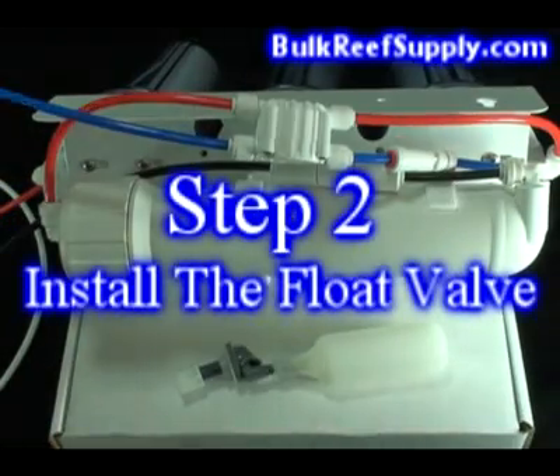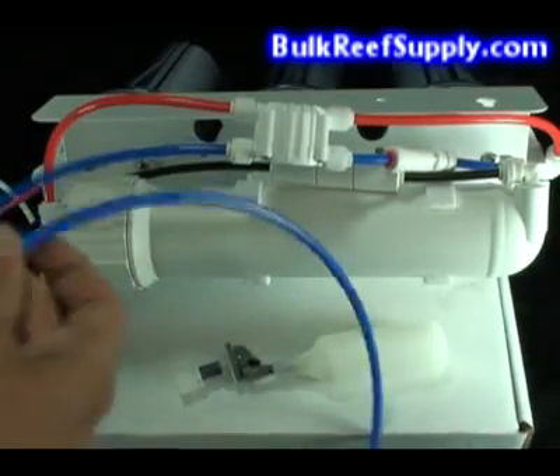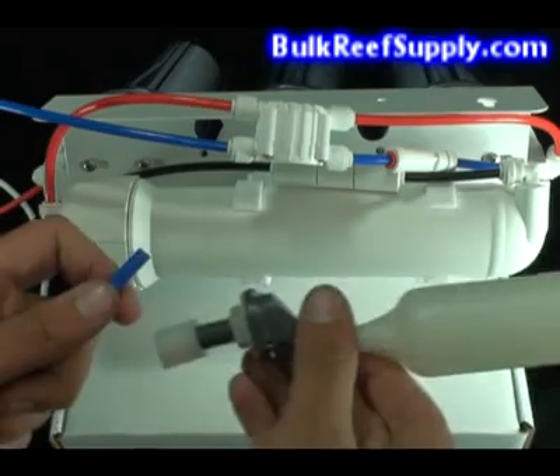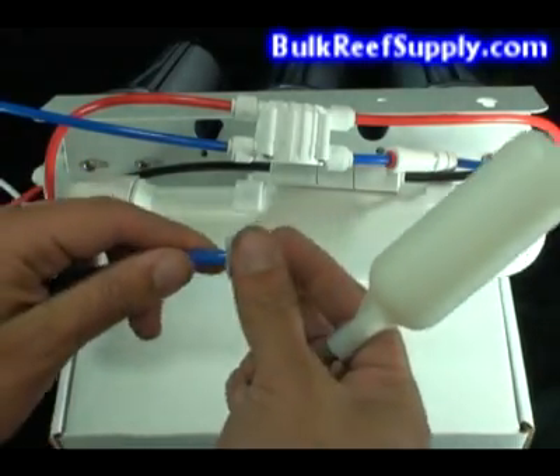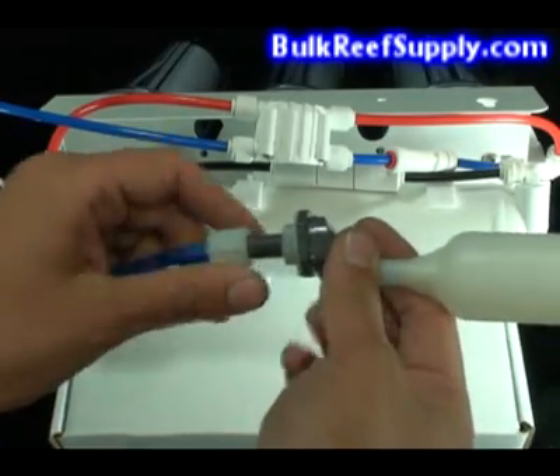The last step is to install the float valve itself. Take your purified water line and locate the end. Unscrew the cap, place it onto the water line, insert into the float valve, and screw down tight.